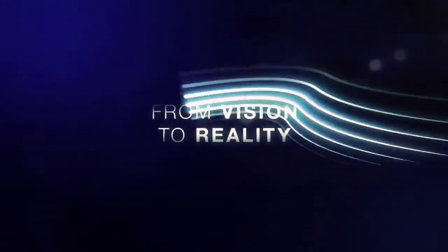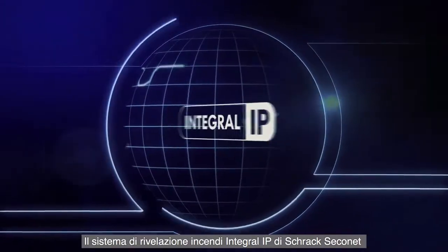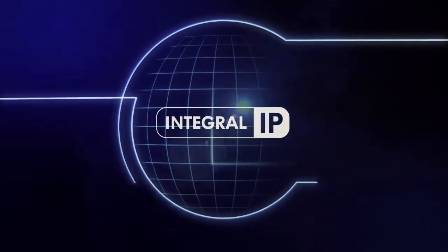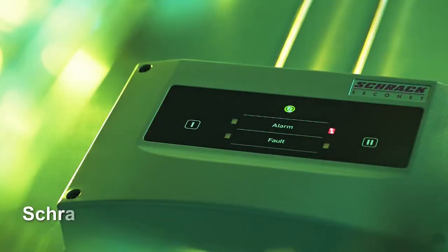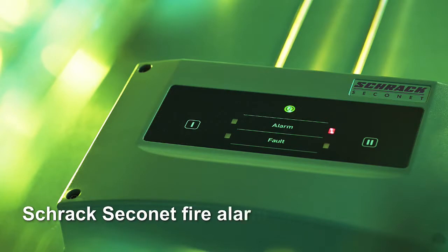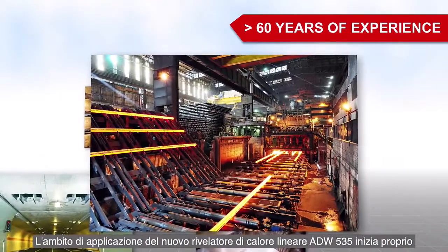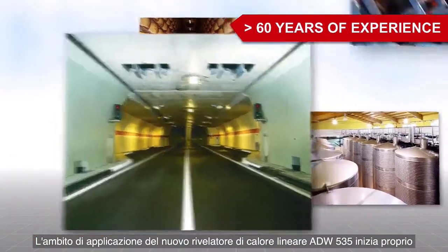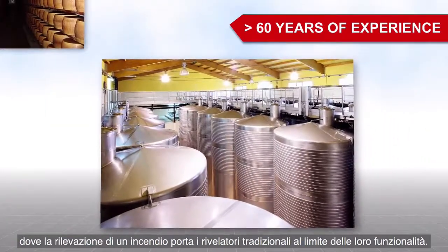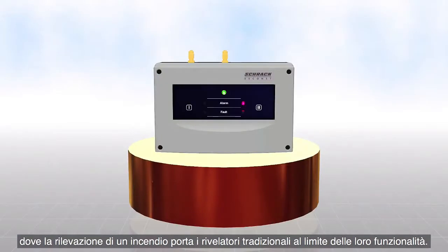From Vision to Reality — Shrak Seconet Fire Alarm System: the ADW535. Wherever fire detection with conventional detectors is reaching its physical limits, the application field of the new line-type heat detector ADW535 begins.